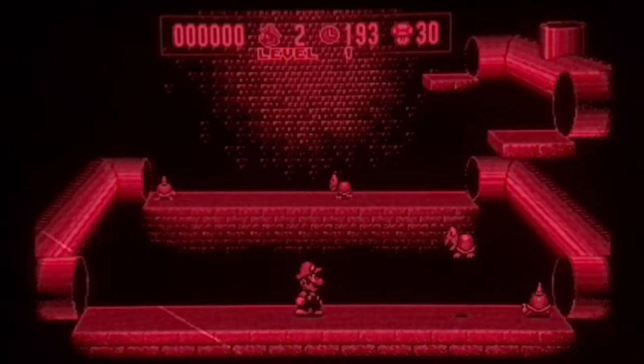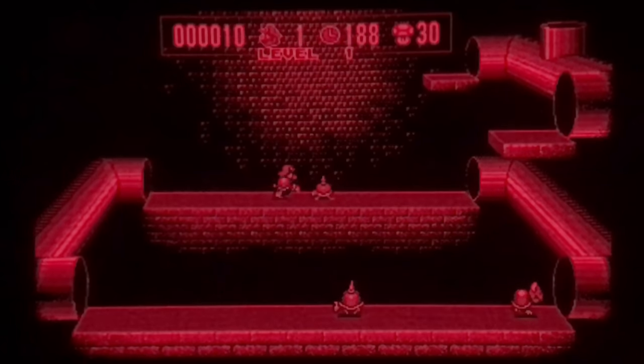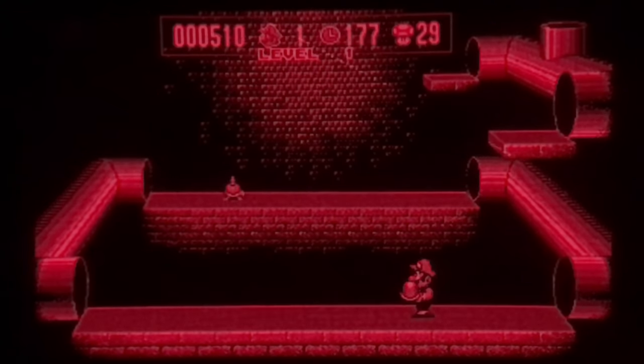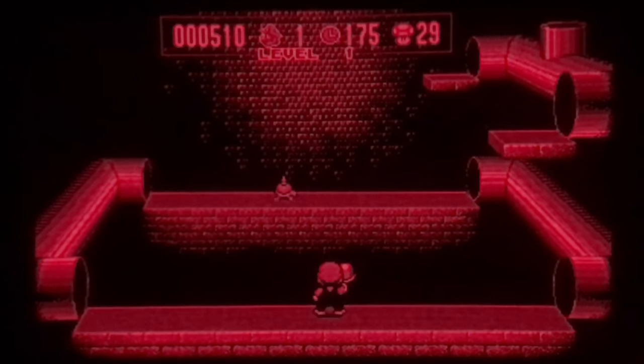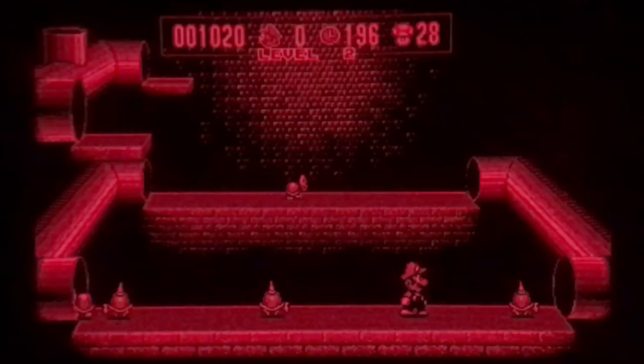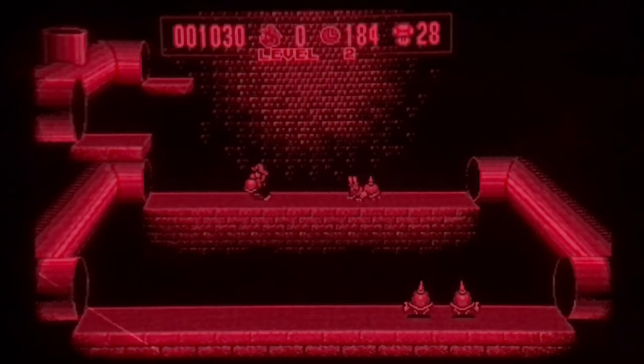This console never got an actual Mario platformer. Mario Clash is about the closest thing — it's kind of got 80s arcade vibes but in 3D. It's just the same thing over and over again, except it gets harder each level.